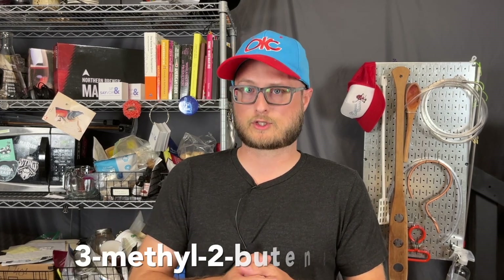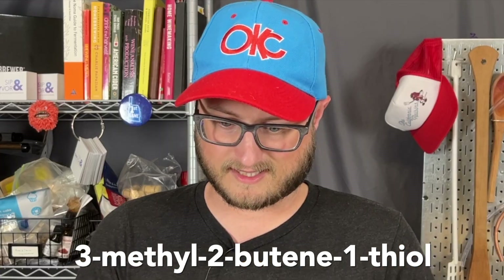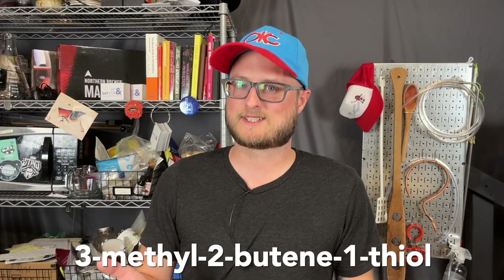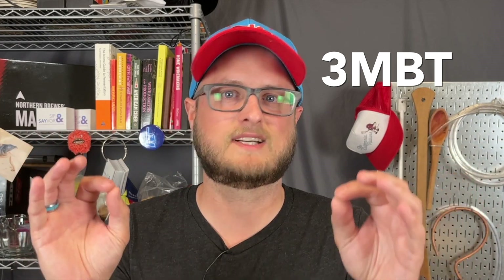The compound that is created during this process is called 3-methyl-2-butene-1-thiol, commonly called 3-MBT. And that's what I'm going to say going forward in this video. When you smell 3-MBT, you know it — it's very, very chemically similar to the compound in skunk spray that smells like skunk.